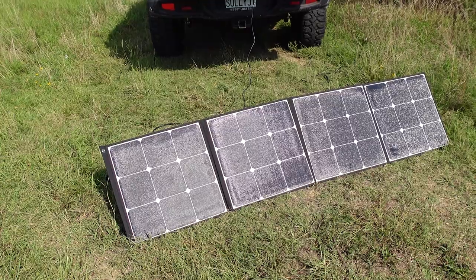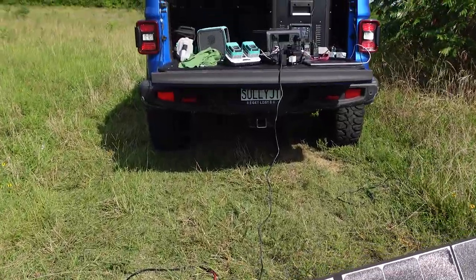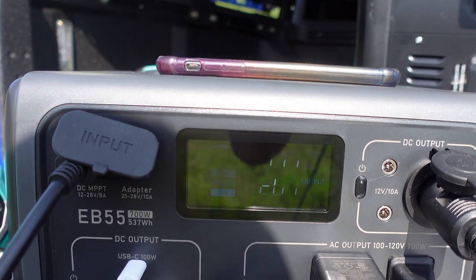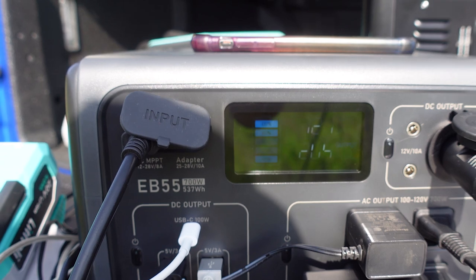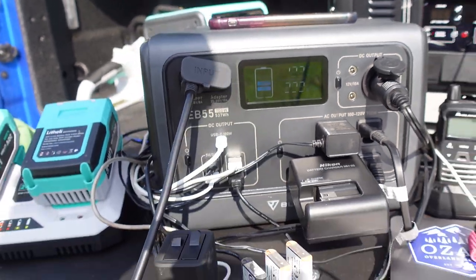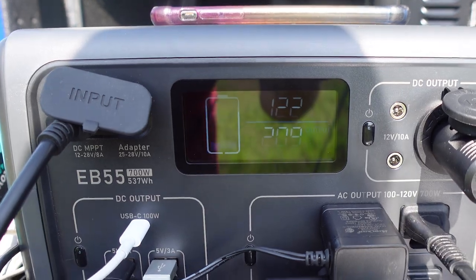I currently have the EB55 plugged into my Bluetti 200-watt solar panel. It's a very hot, very humid, and slightly hazy day today, and we are getting 117 watts of input — pretty respectable given how hazy it is. If I didn't have all of this stuff plugged in, just running my fridge and charging a few things, I could easily make this last for a very long time.